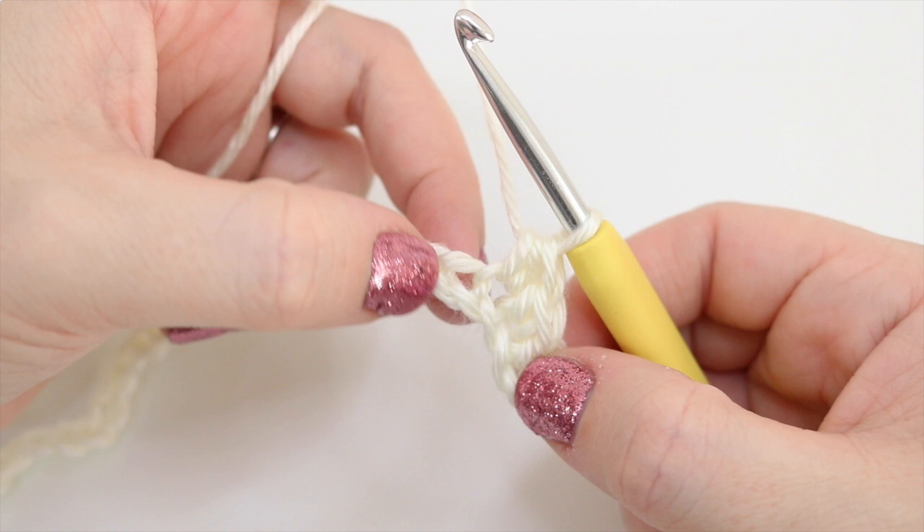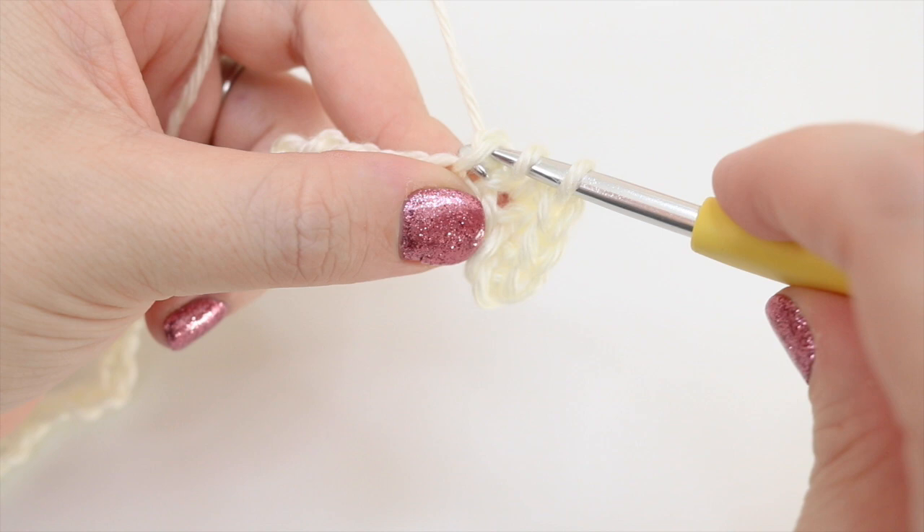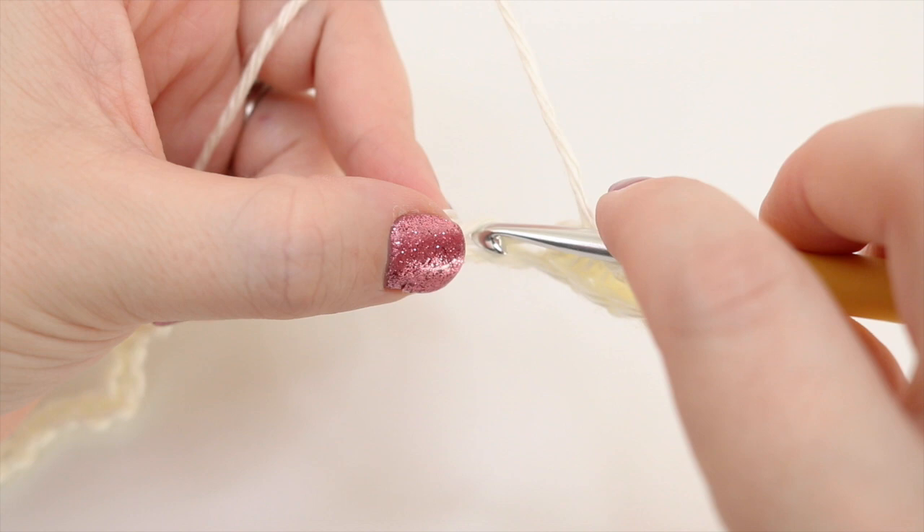For the treble crochet: yarn over, insert the hook, grab the yarn and pull it through — you'll have three loops on the hook — grab the yarn and pull through two loops, then yarn over and pull through two loops. We're going to do that stitch again: yarn over, insert, yarn over pull through, yarn over pull through two, yarn over pull through two.